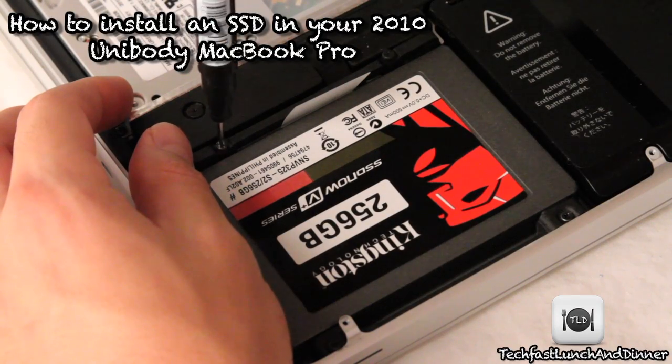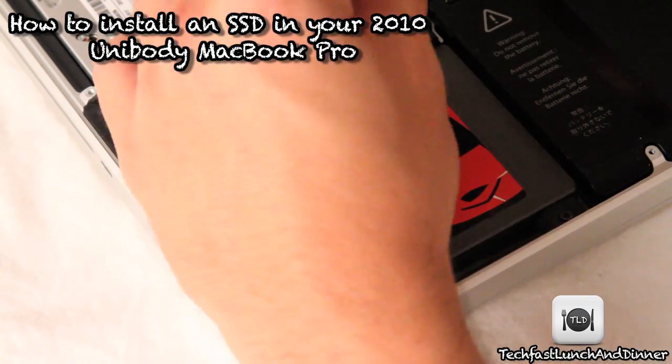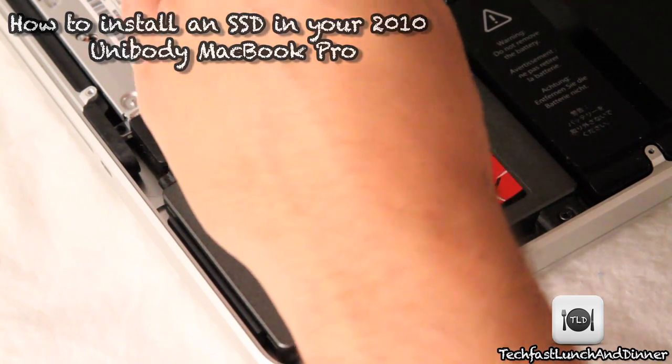What's going on YouTube? This is Jonathan with TLD. I'm going to show you guys how to install an SSD into your unibody MacBook Pro. This will work on the 13, 15, and 17-inch models — it's all the same.